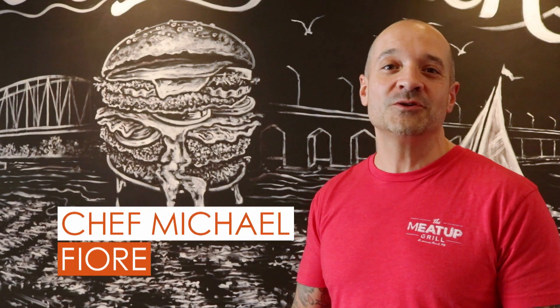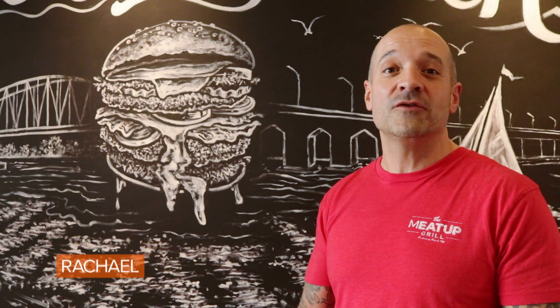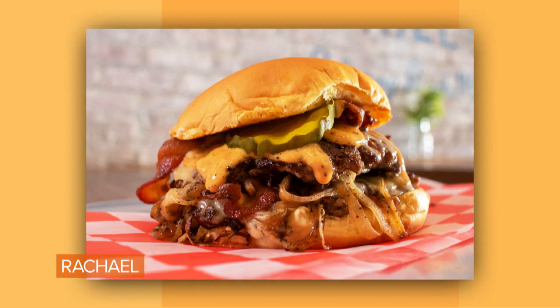The Fonz Burger. Hi Rachel, Michael from The Meetup Grill over in Rockaway Beach, New York. We're known for our flat top burgers. Today I want to make for you one of my favorites, the Fonz Burger — as in French onion soup inside a bun. Let's head into the kitchen, I'll show you how.